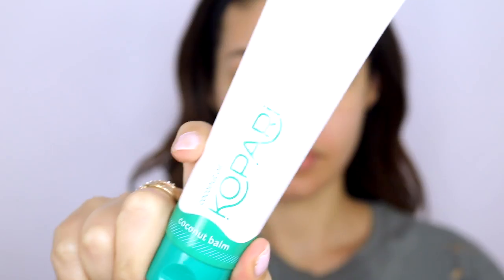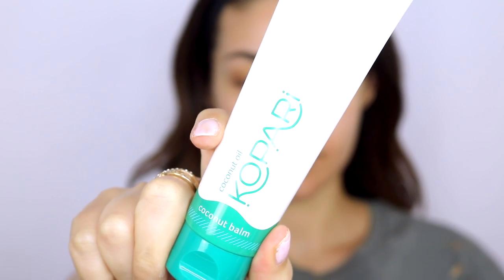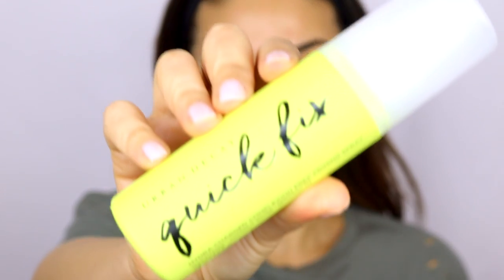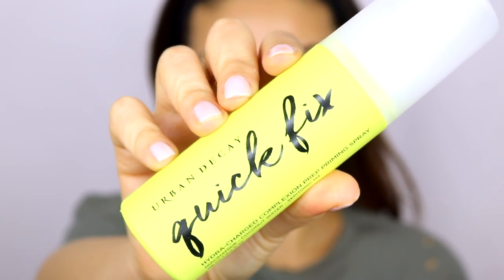I'm starting off with a fresh face and the first thing I'm using is this coconut balm from Kapari. I just discovered this brand — I'm going to be working with them and they sent me a bunch of their products and they are amazing. If you love coconuts you're going to love this. This is their coconut melt and it's basically just a jar of straight coconut — it smells so good you could literally eat it, and you can use it on your skin, your hair, everything.